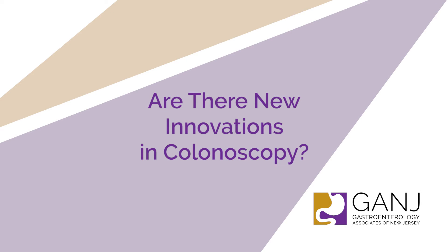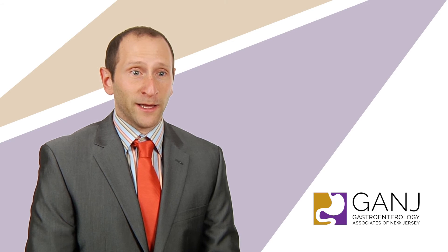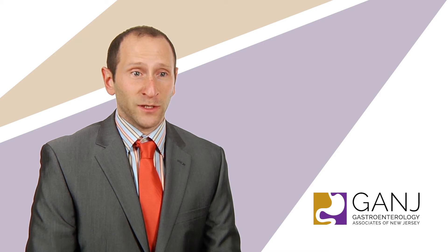Up until now, there's been very few innovations with colonoscopy in the past few years, even the past few decades. Standard colonoscopy is a long tube with a single camera and we're able to see 170 degrees around. So we're definitely not able to see a full 360 degree view.